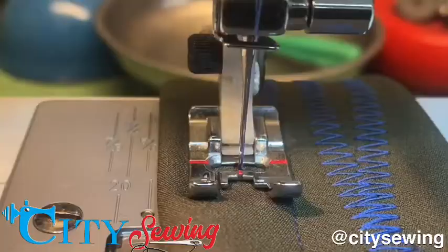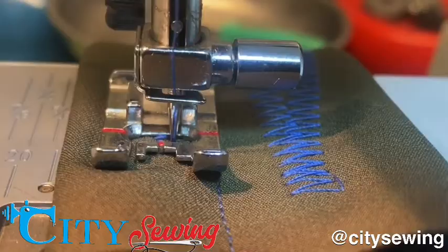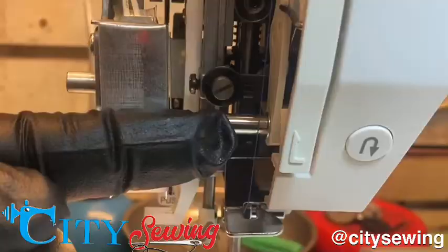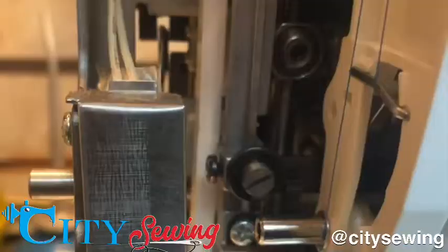Now look at that — if I select zigzag, you see how the stitches look perfectly left and right and the center of the foot stays in the middle. That means the machine is now centered. I press zero again to be perfectly centered. Remember, this is the eccentric right here — just loosen that screw from the side, move it left to right to move the needle left to right, and that's how you center it. This works the same for any other machine.